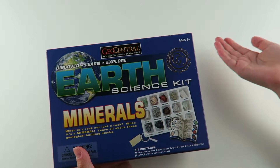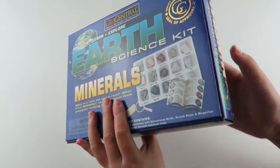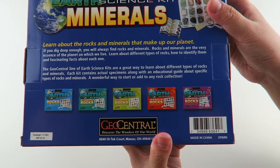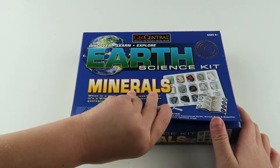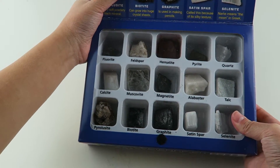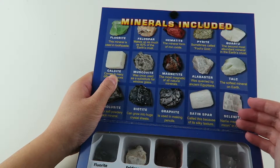So now we're going to open the mineral science kit. We're super excited — you can also collect other sets. So let's open it. Ooh, this is so cool! Look at all the minerals. On the top, it just tells you a little bit about each mineral.